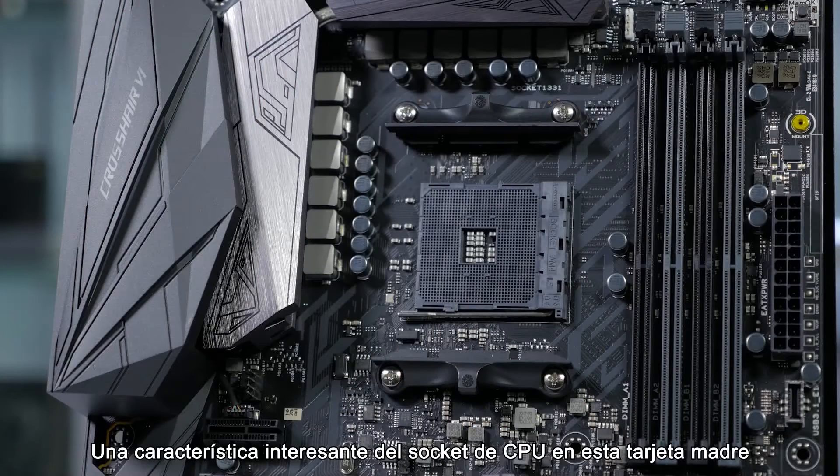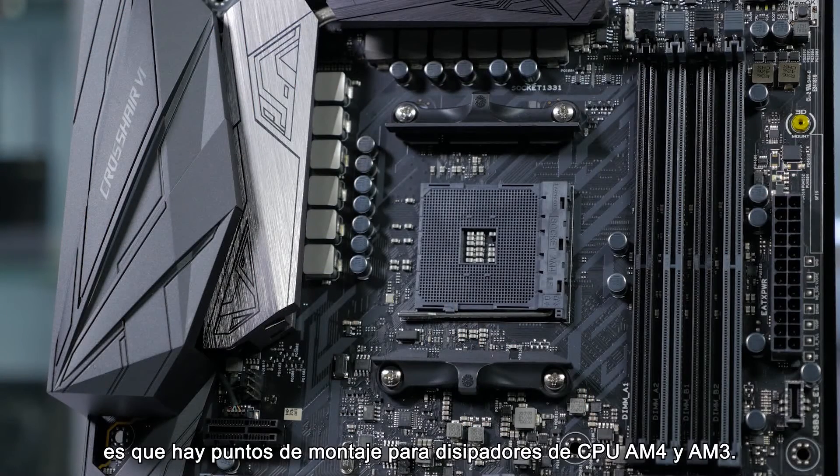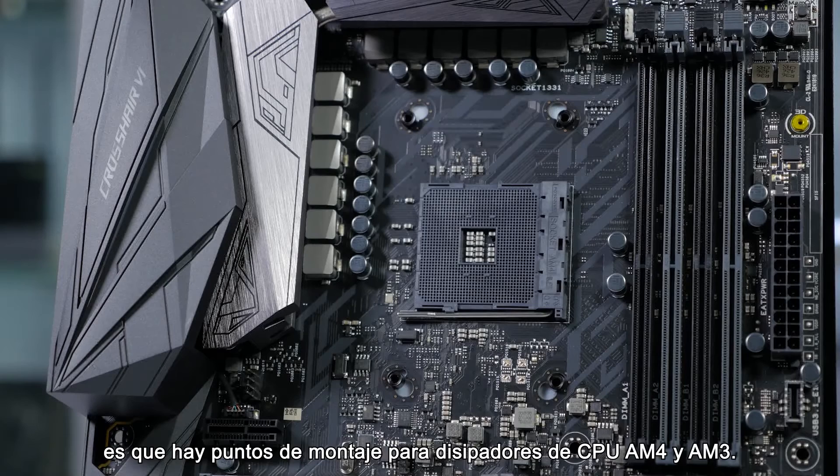One of the cool features of the CPU socket on this particular board is that there are mounting points for both AM4 and older AM3-style CPU coolers.